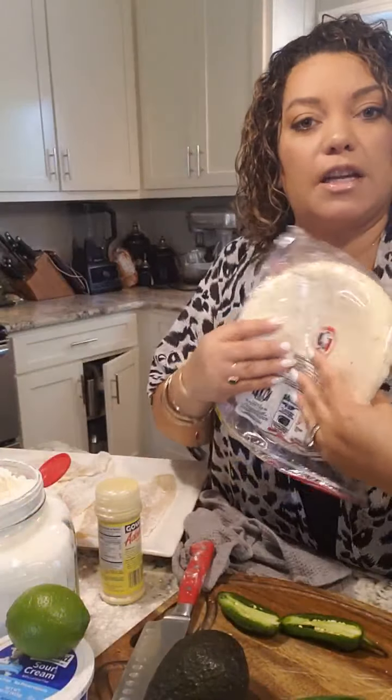So you have your slaw, which is very few ingredients: basically cabbage, a little bit of green onion, some sour cream, salt, pepper, lime, and cilantro. And then you have pico de gallo, which is basically onions, cilantro, and tomato — and jalapeño if you want, plus salt and pepper. Super, super simple. Anybody can do this. And then we just put it all together and warm up our tortillas. Let's go ahead and make our slaw really quick.